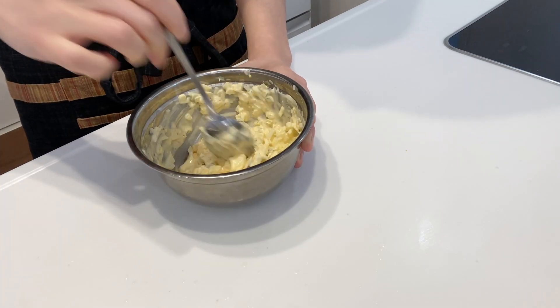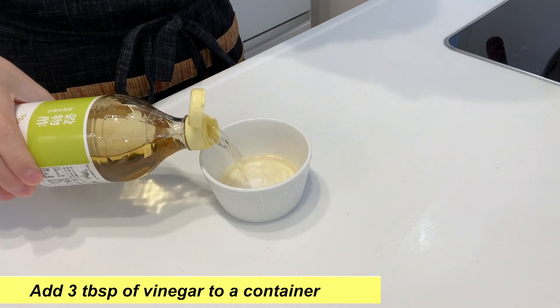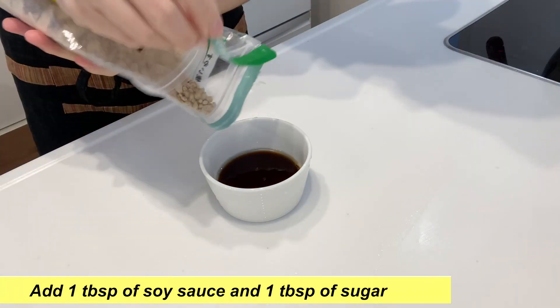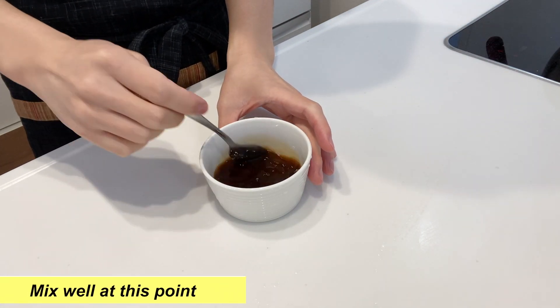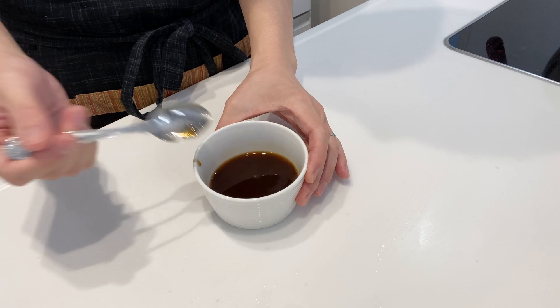Once everything is mixed, the tartar sauce is ready. Next, let's prepare the soy vinegar sauce. Add three tablespoons of vinegar to the container, then add one tablespoon of soy sauce and one tablespoon of sugar. Mix well. Once everything is well mixed, the soy vinegar sauce is ready.